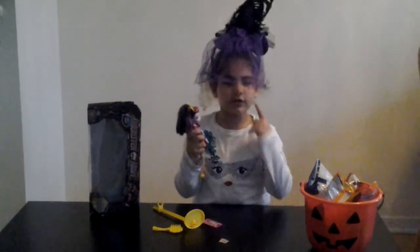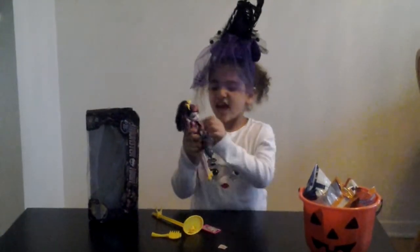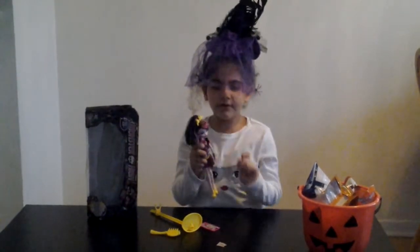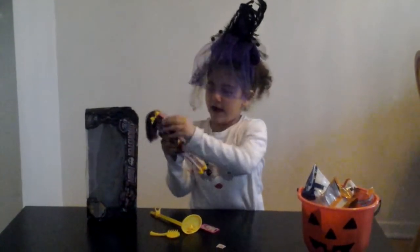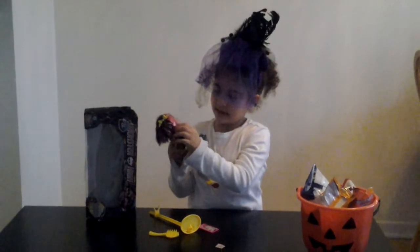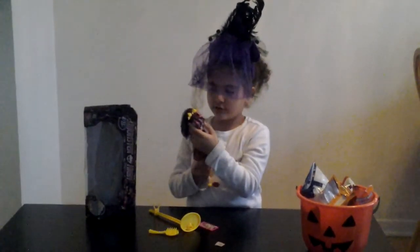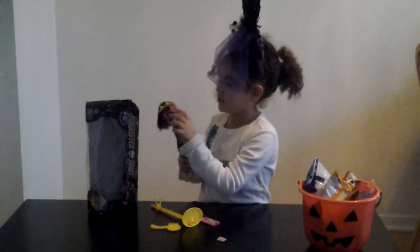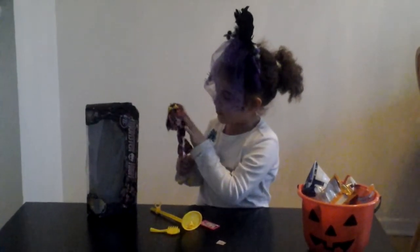I look at Spectra's face and she doesn't have this — she doesn't have a tattoo, a heart tattoo. But in the movie it is pink, but hers is blue. And she's got some earrings with lightning bolts, and the lightning bolts are blue. I like how the ears aren't human ears — they're bat ears. They don't go on the head, they go on the side of her ears. That's pretty cool.